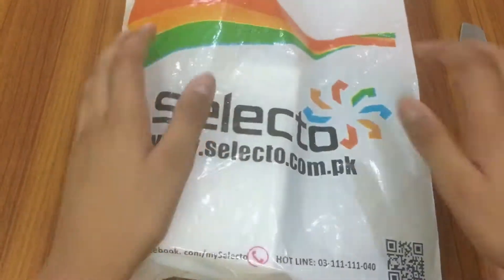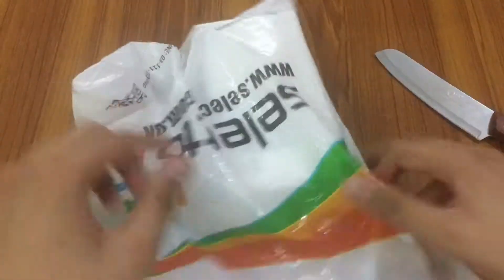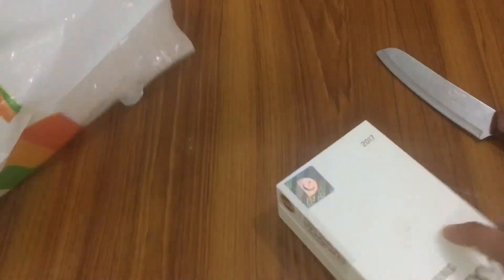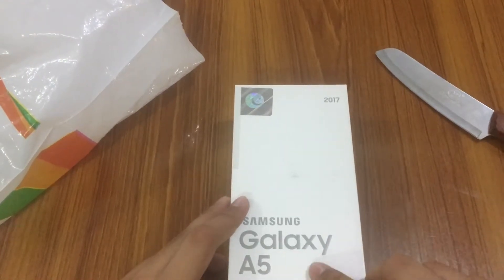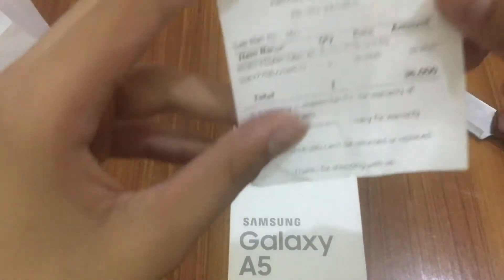Hello guys, welcome to another video. Today we are going to unbox the Samsung Galaxy A5 2017. It's actually a late 2017 unboxing of this phone, so let's do it.